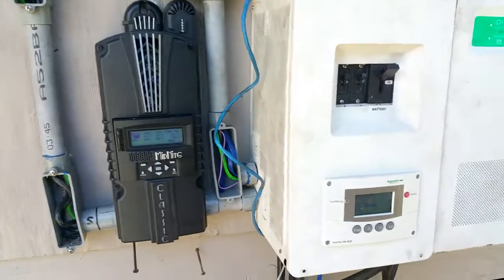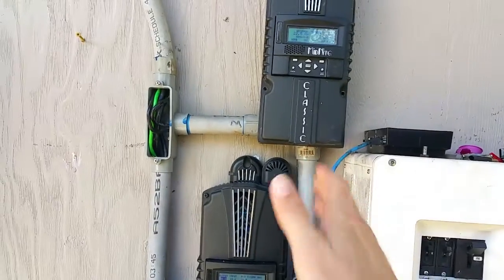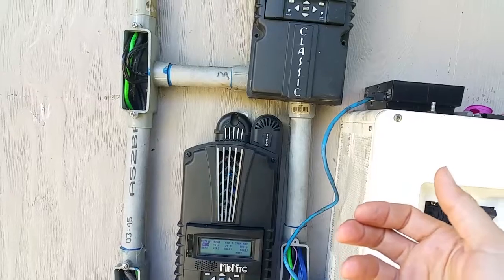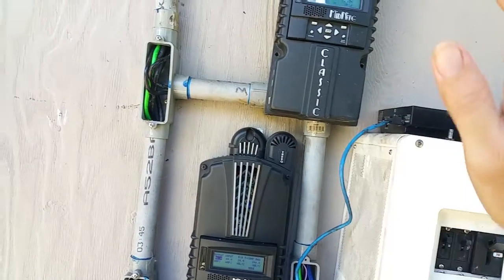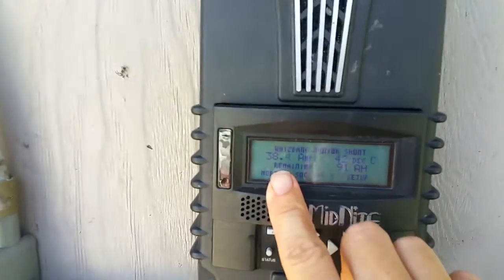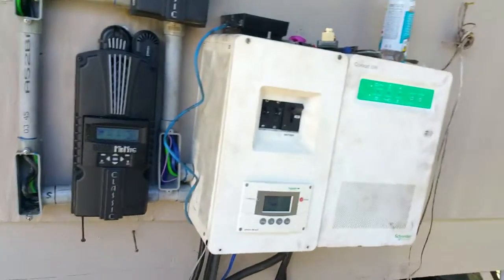I've watched the amps coming into the house — I had my wife turn on the toaster, and these controllers responded instantly. There was no draw from the batteries, it didn't take from the batteries for a second and then start taking from the sun; it came straight from the sun. There was no drop in voltage and no change in the amount of amperage going into the battery when the toaster started up.